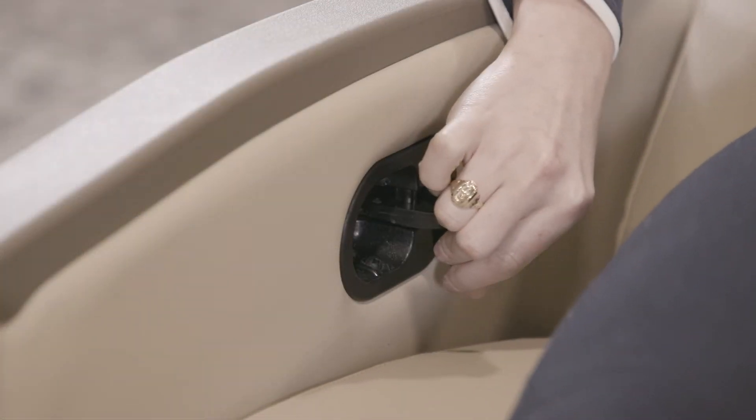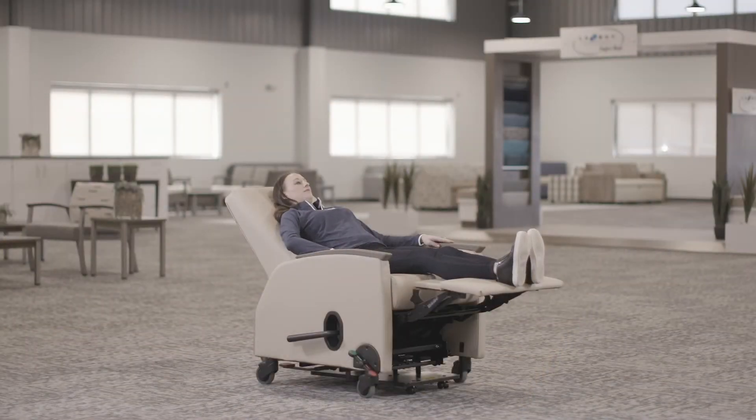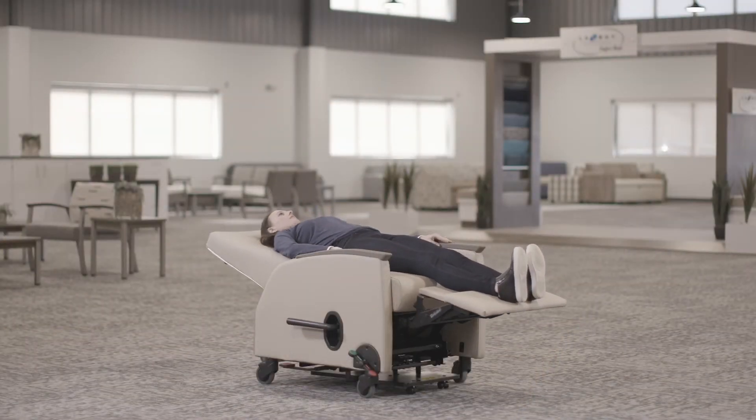Pull the tab outward and lean back and stop in any position you'd like by releasing the tab. The back locks in that position until you engage the tab again.